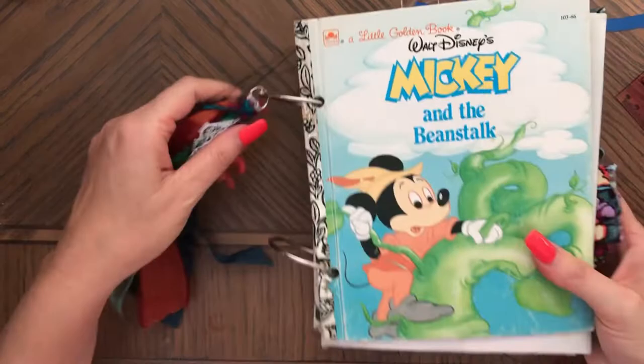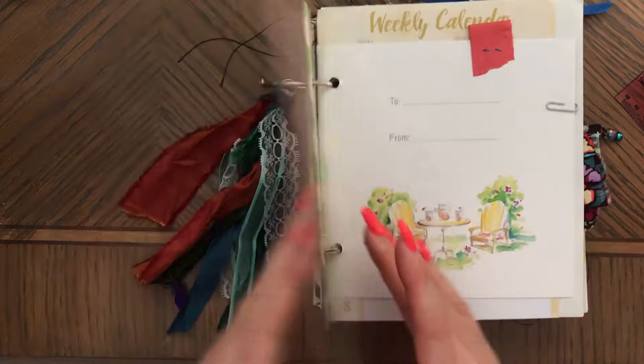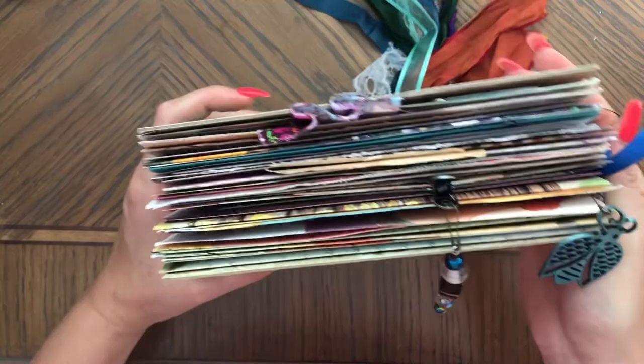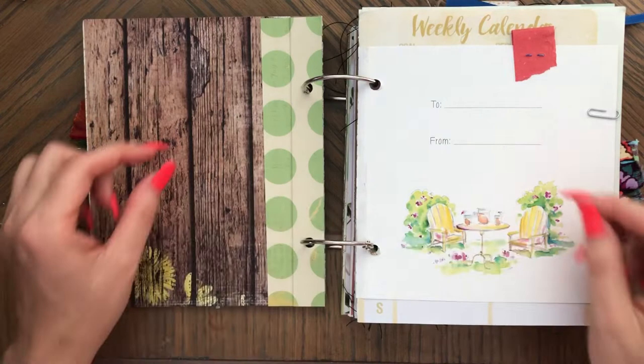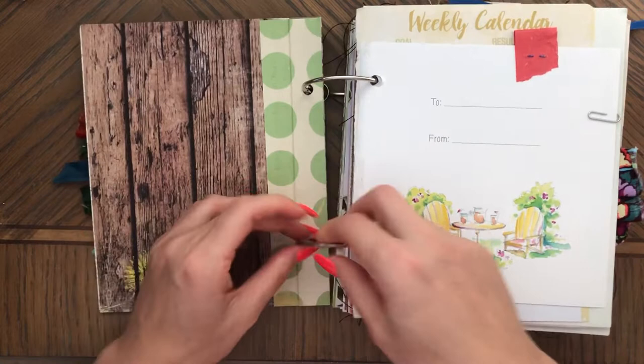I also have a tassel here and you can remove the tassel — if you open the ring, you can remove it. So all the original book pages are in order. I'll show you the side too. As you can see, it's a lot of stuff in here. The larger rings give you the space in between the pages. You can open the rings and remove the pages if you want to work on them, switch them around, whatever you want to do. It's very easy to just open the binder rings and replace or work with the pages.